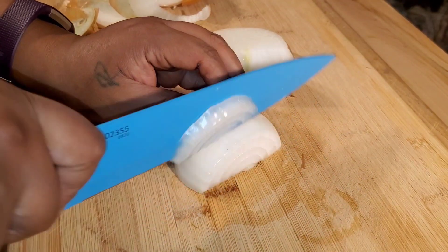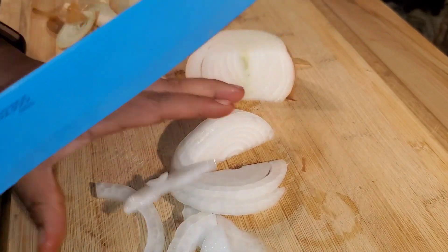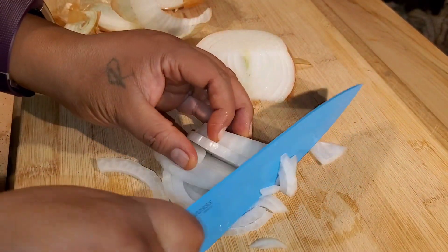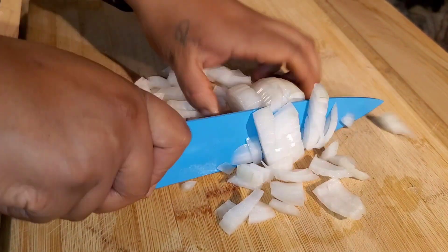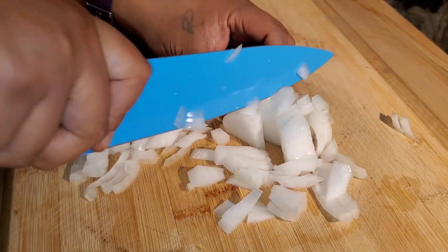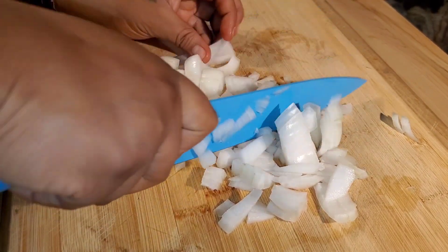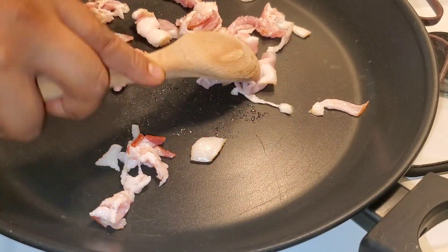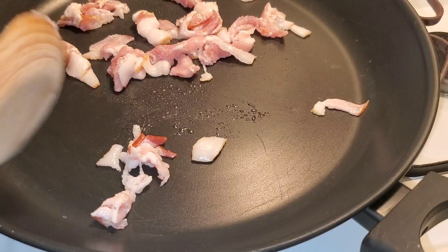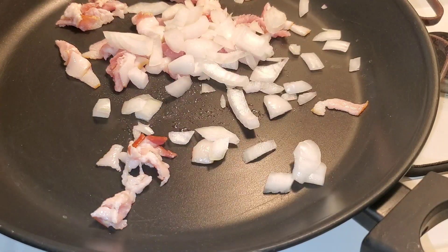Now for the first side dish: a butternut squash hash. I'm cutting up a whole onion to use in both the hash and the green beans. I'll apologize that there are no satisfying cooking sounds — I was watching a livestream supporting another creator on YouTube, but going forward I'll watch replays so I can film properly.